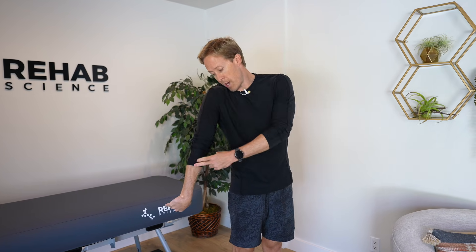Go back and forth — head away, arm down, head towards — to mobilize the radial nerve. A lot of times with this one, people feel a little bit of a stretch on the top side of the forearm. Sometimes the muscles will stretch; sometimes it's just the tension on the radial nerve itself. Go back and forth 10 to 15 times, and think about doing this two to three times throughout the day.